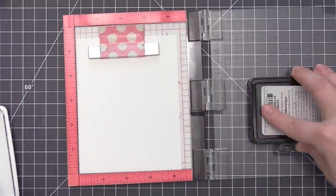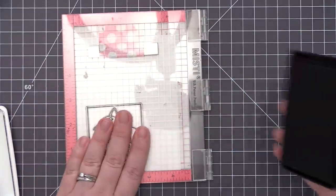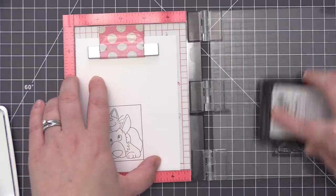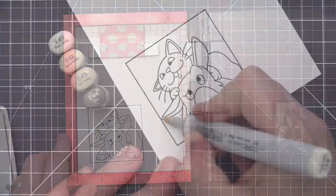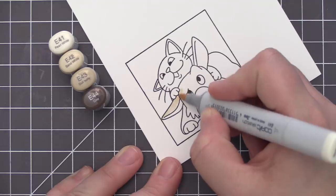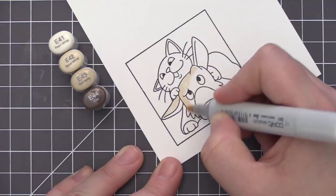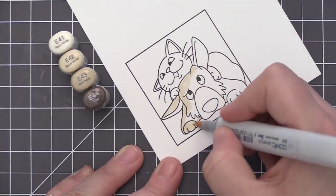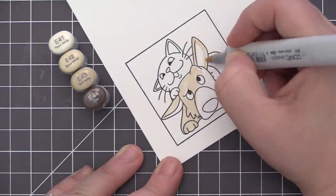Before we get to that, we need to create what we're going to have underneath the shutter when the card opens and closes. You can put a sentiment here, an image, pretty much anything you want — you just want it to be completely flat. I decided to do a stamped image. This is the new Picture Perfect stamp set from Birdie Brown and it is so cute. It has a bunch of different animal selfies and the sizing was really great for the inside portion of the shutter card — nice and large so it fit perfectly in that opening. I decided to create a picture for the inside and then do a second one to put on the outside as well.